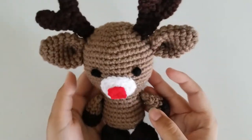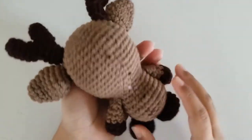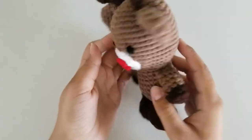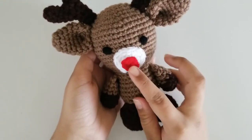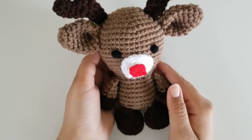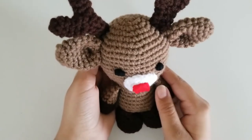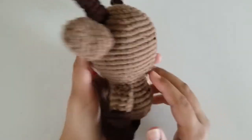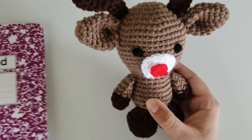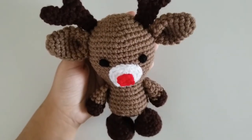Hello! How are you? I hope you're doing well. For today's video, I'm going to show you how to crochet this reindeer. For this pattern, you're going to need a light brown yarn, some dark brown yarn, a little bit of black, white, and red yarn. You will also need a darning needle and a hook of your choice. Now we can begin.